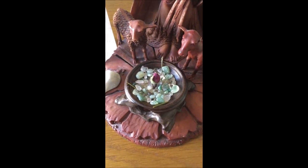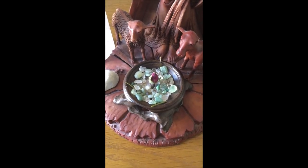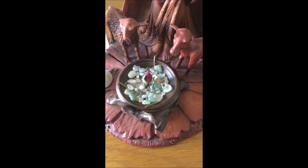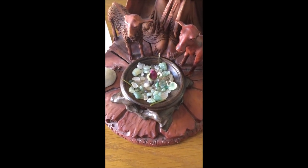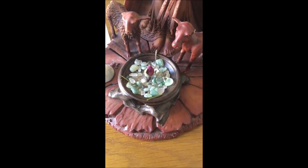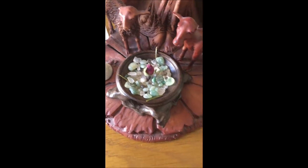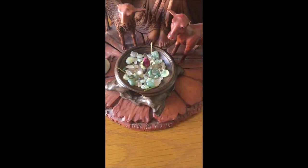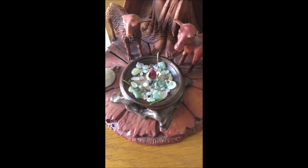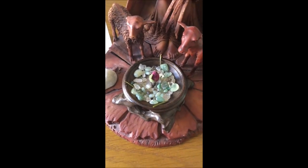The great thing about this is that you can have whatever you want in one of these little altar dishes. You can change it with the seasons, change it monthly, change it with the moon phases — whatever you like. It's really simple and easy to do, and you can get bags of crystal chips like this really quickly, easily, and inexpensively. Then you can play with the colors a little bit.